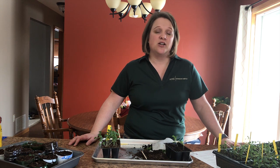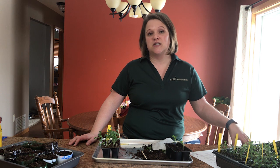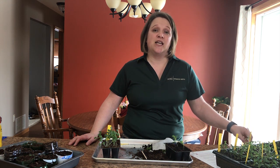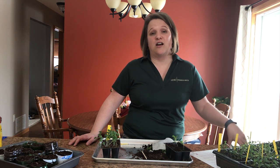We want to make sure that we thin our seedlings because overcrowding will lead to plants whose root systems and stems are intertwined. The plants might also be leggy and they're just not very vigorous and won't do well in an outside garden setting.